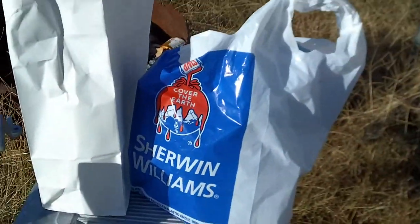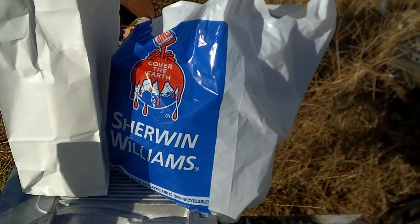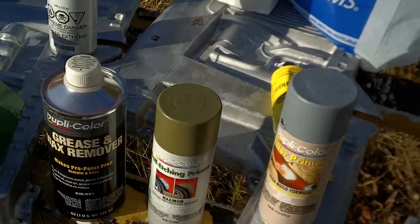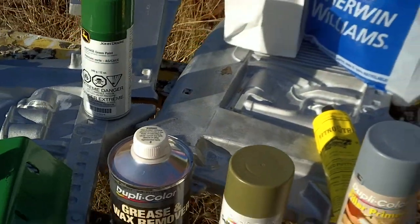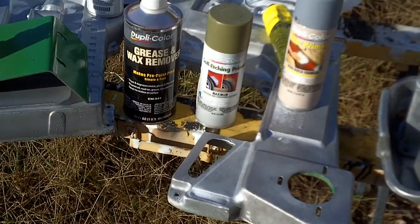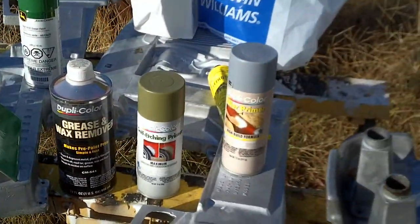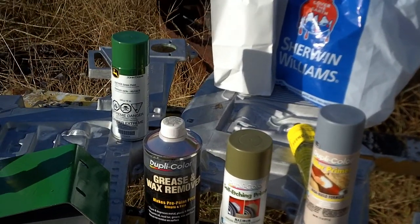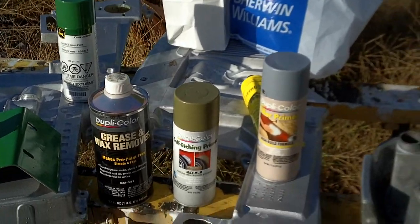I got all this information from my local guys at my automotive paint store, Sherwin-Williams in Fort Smith — they gave me some real good advice. Another tip I've been doing: I keep the paints inside the house. I know that sounds silly, but it is November, and with the temperature swings I don't want my paints to freeze and thaw repeatedly — that'll hurt them. That's why I've been keeping all my paint supplies inside where the temperature is more constant, and I'll bring them out when I need to use them.